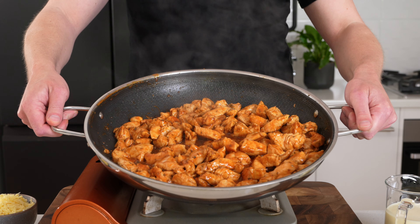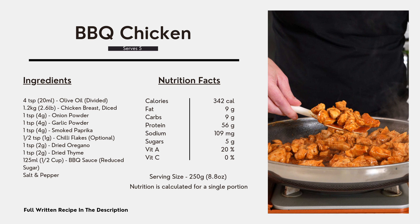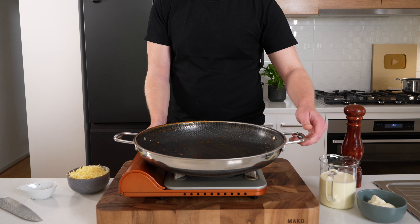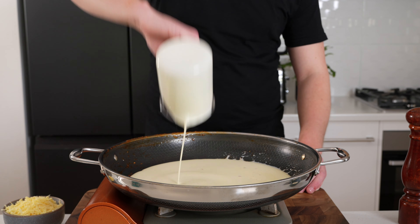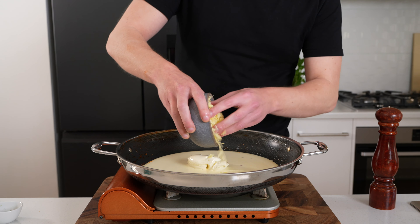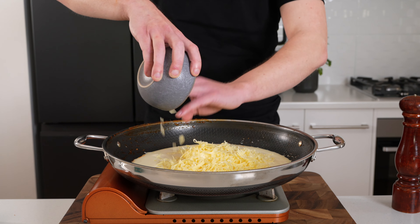Remove the chicken from the pan — this right here is the macros for the barbecue chicken alone as well as the serving size. Place that pan back over a medium-high heat; no need to wipe it out because the flavor in there will increase the flavor of what we're making now. Add 400 milliliters of reduced fat cream or milk.